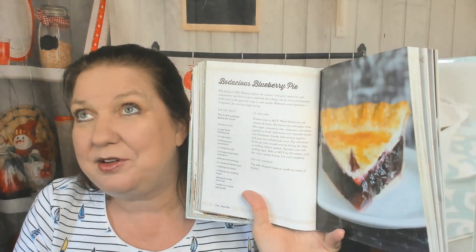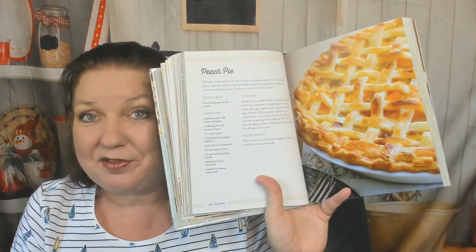Bodacious Blueberry Pie — I did not know that Amish people would use the word 'bodacious.' She tells the answer but I'm not going to read it to you because you have to read it yourself. I'm so cruel. Peach Pie, Fruit Slab Pie, A Slice of Amish Life: The Pie Contest.